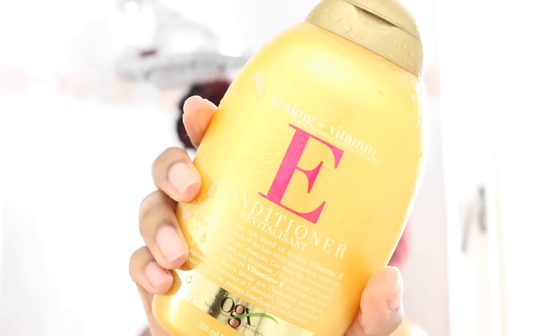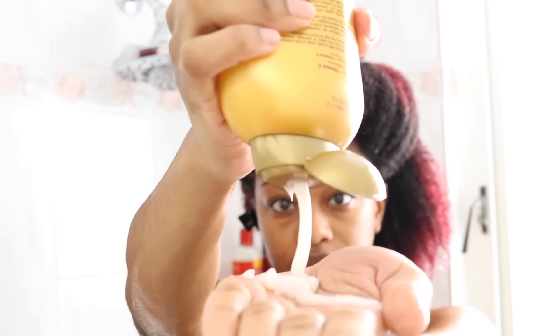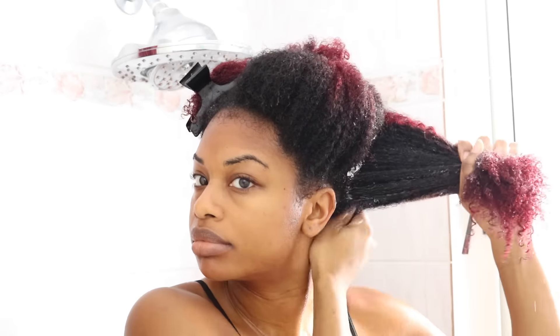The next step is to condition your hair. I'm using my vitamin E conditioner from OGX, squeezing a large amount into my hand and then applying it to my hair. I actually don't put conditioner on my scalp because conditioner isn't made for the scalp. And I know some of you guys are wondering — there's breakage at the back of your head? Nope, it's not breakage. I'm actually growing out my undercut.